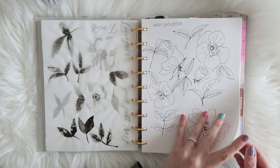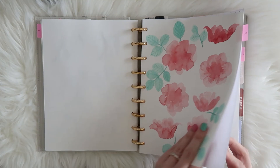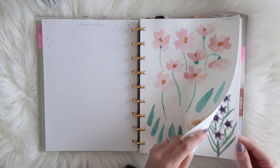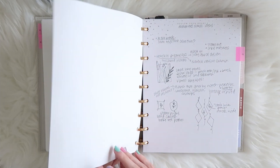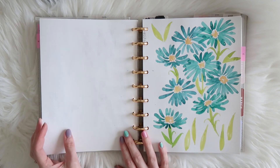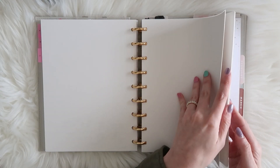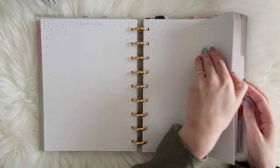I've done the same with watercolor paper for paintings. My sketchbook section is tabbed with A, B, and C to separate different projects, so my sketches and paintings can be grouped by project. I love that I can move pages around as needed — it's more helpful than a traditional sketchbook. I also have blank Happy Planner pages ready to go in case I just need some blank paper.